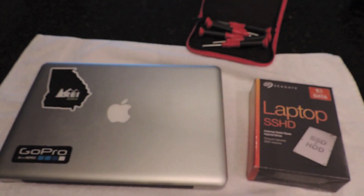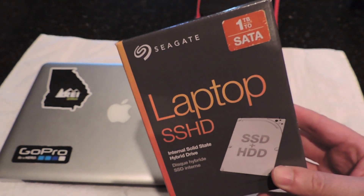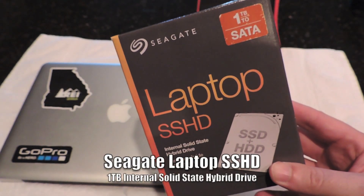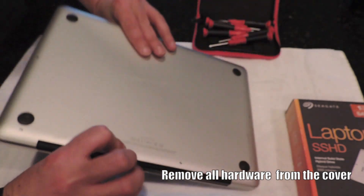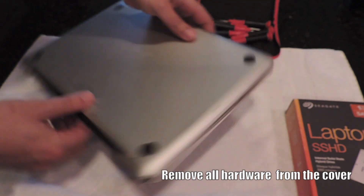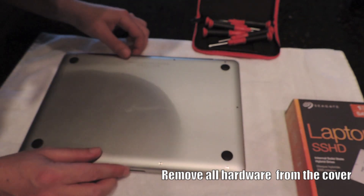What's up, YouTube? Thanks for checking out the video. In this one, we're going to replace a hard drive in a MacBook Pro I purchased around mid-2012. The hard drive we're going to replace the stock one with is the Seagate Laptop SSHD, which is an internal solid-state hybrid drive. It's one terabyte, and you could use this for a Mac or a PC — it will apply to either operating system.